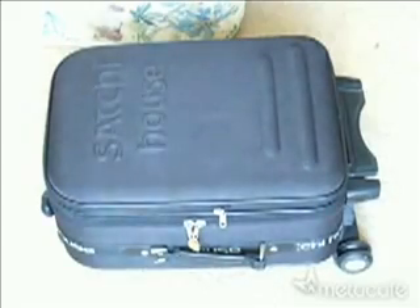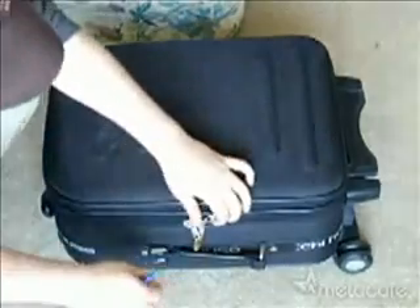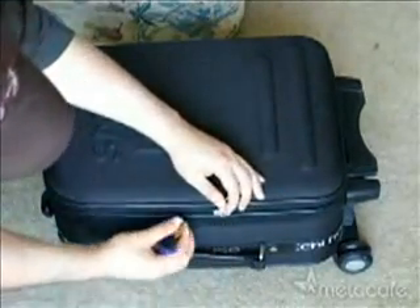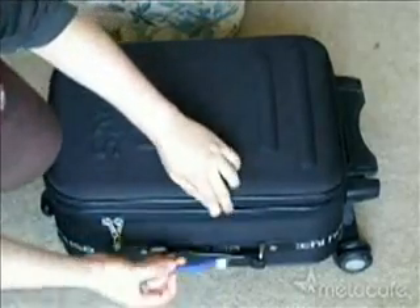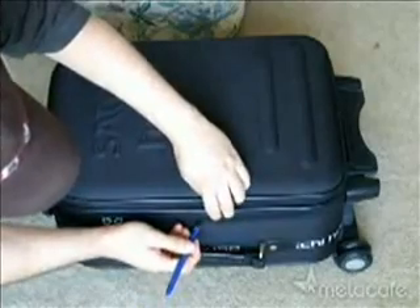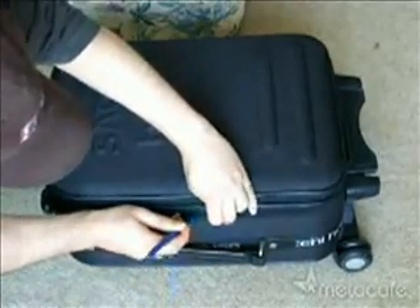All you need is just a regular pen. Remove the lead from the pen. You can see here's a lock — all you do is apply pressure between the zipper where the dents are, just press enough for the pen to go through.